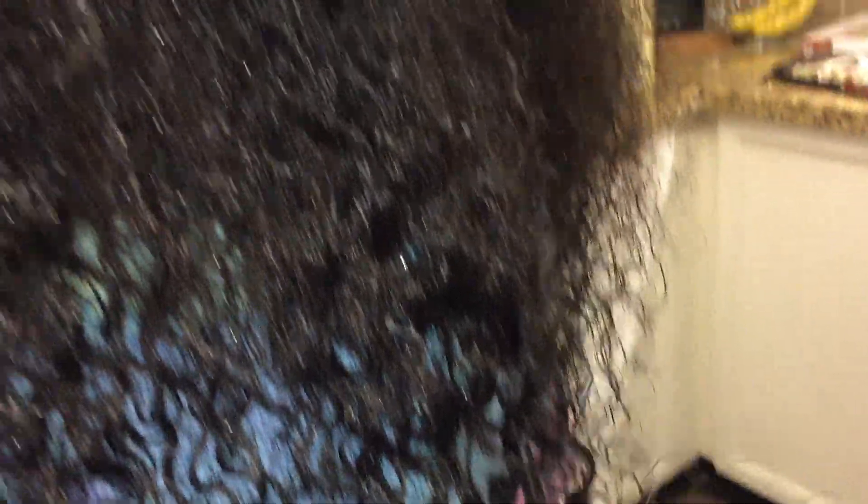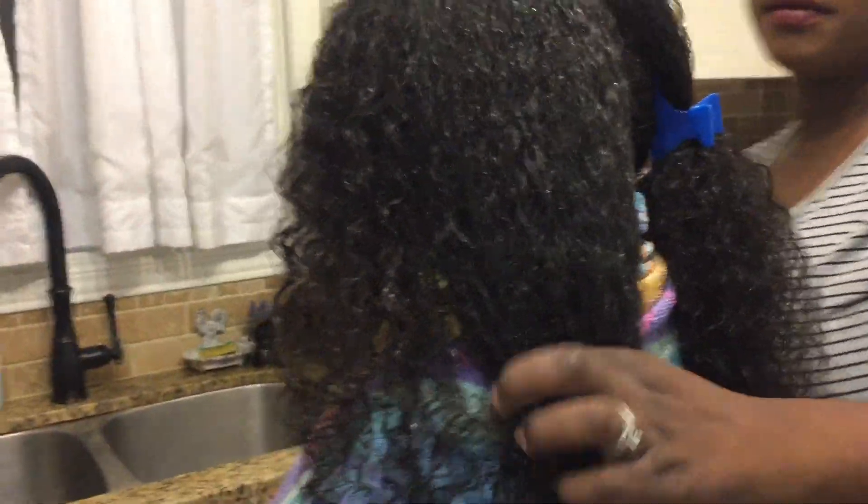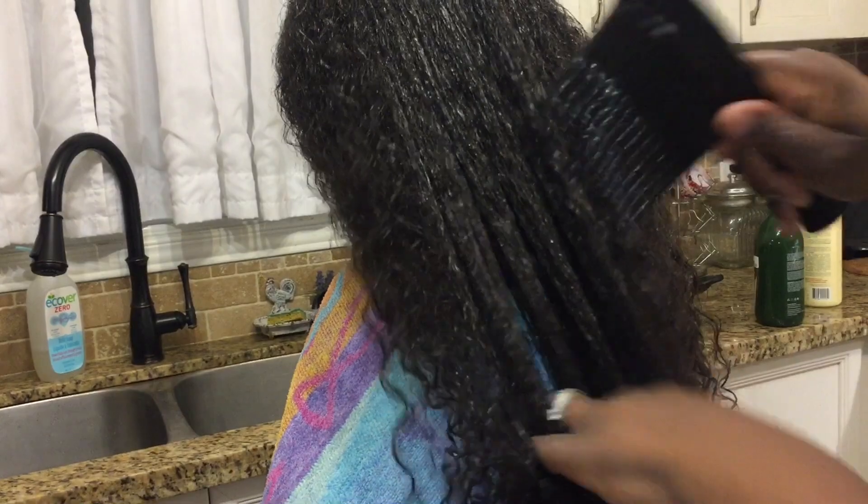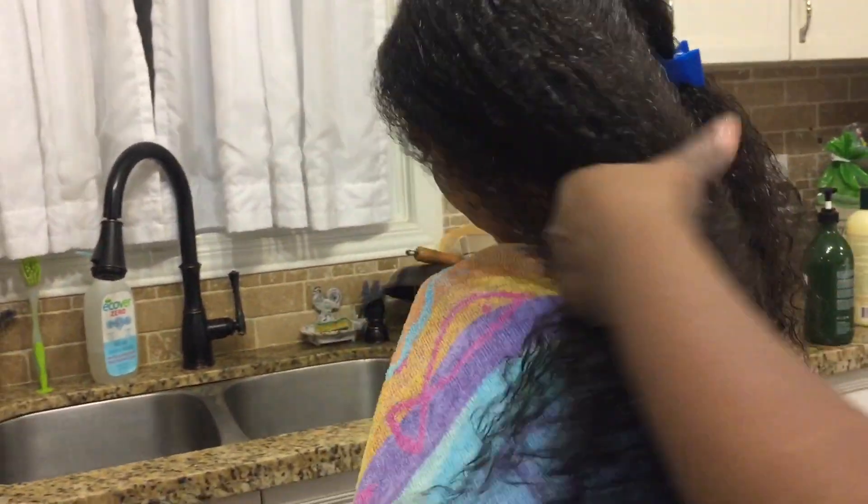I ended up leaving the product to sit on her hair for about 10 minutes, and it worked really well. I always like to experiment to see how long I can leave a product on and see what it does. When I did rinse it out her hair still felt super moisturized, but I honestly didn't want to rinse it. I feel like if I used a little bit as a leave-in conditioner, I might be on to something — so we'll see how that goes.